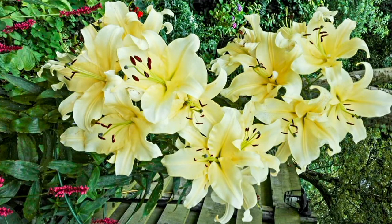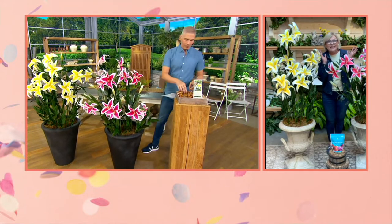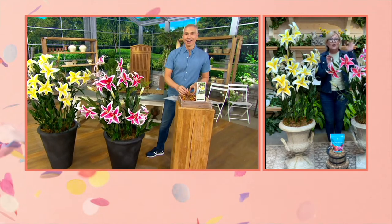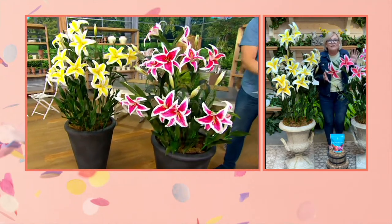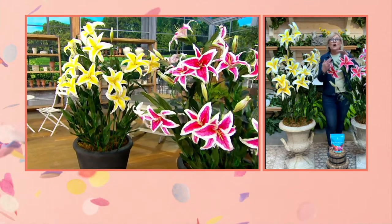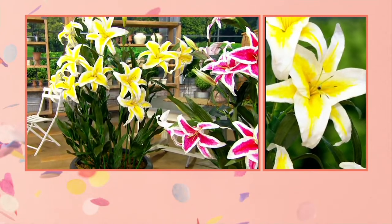You could put them in the ground in the back of the garden, you could put them in containers, and do not miss out on cutting a few to bring into the house. We didn't want to bring just any lily — we wanted to bring the newest varieties that produce the most massive amounts of flowers on each stem, with huge, beautifully fragrant, large flowers.